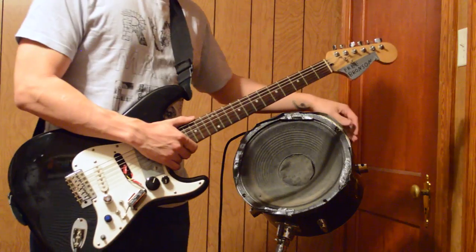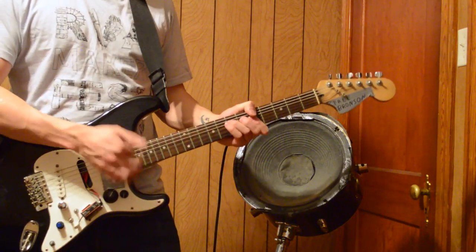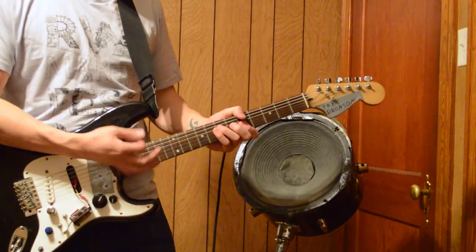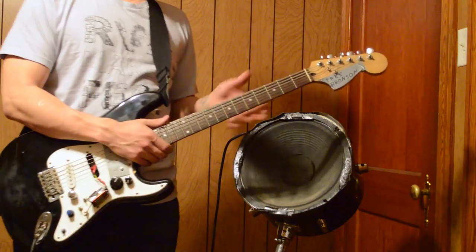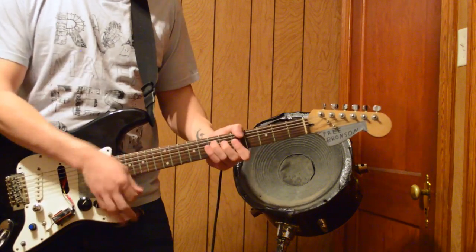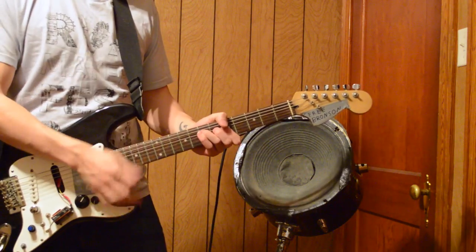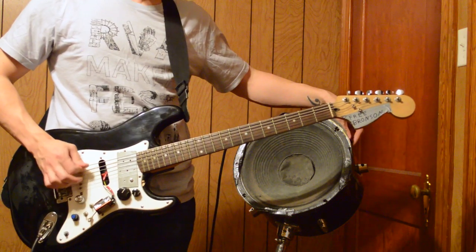So with the treble boost turned off and the glitch knob turned all the way down, it sounds like this. With the treble boost turned on, it gets a little bit louder. And once you start turning the glitch knob up, it becomes a bit more saturated and distorted sounding.